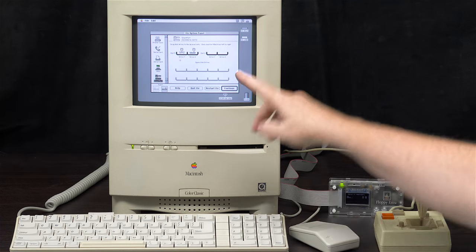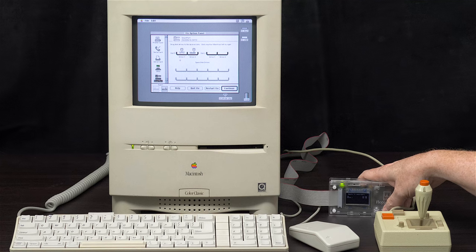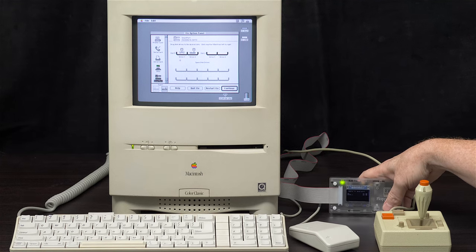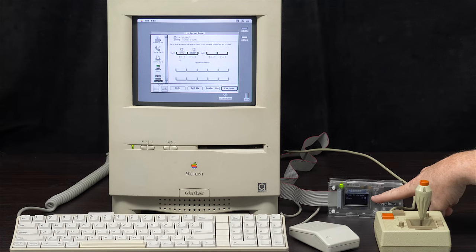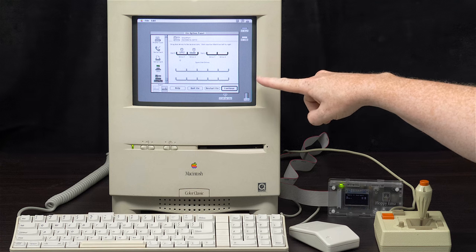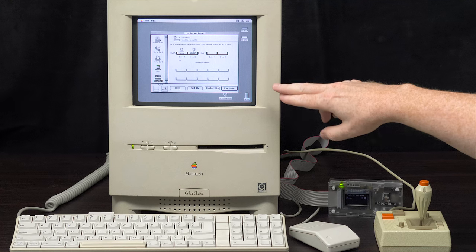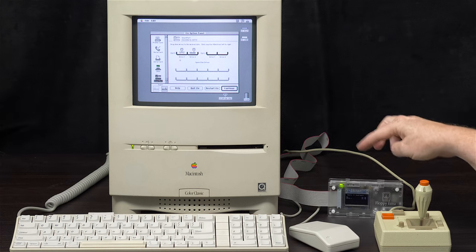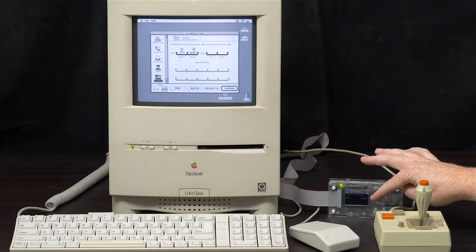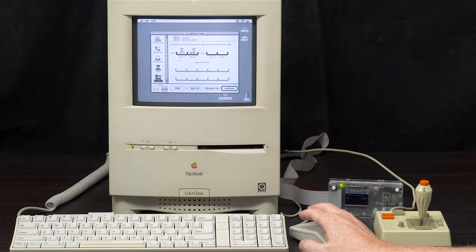My Floppy EMU is visible here. If you notice flickering, it does not flicker in real life — it's probably dimmed right now. It does dim, and it does flicker on camera because I had to adjust my camera settings to prevent a thick black scrolling line. I optimized the camera for the Mac screen, not the Floppy EMU display. In other parts of this video where it's not flickering, that's because I did editing work to minimize the distraction.